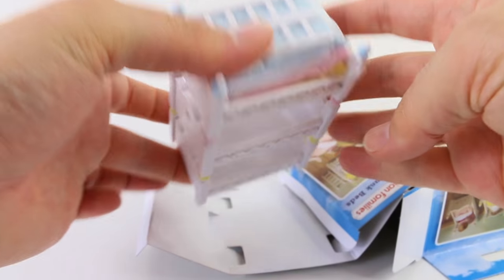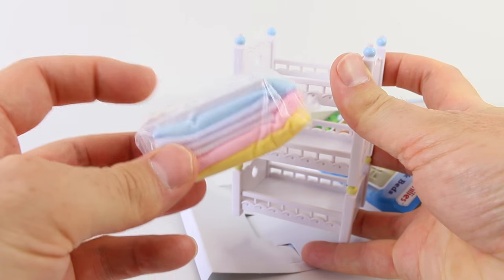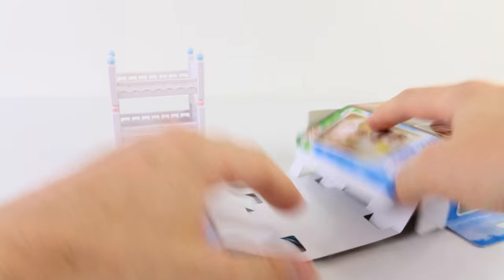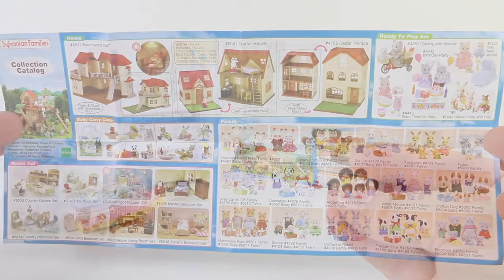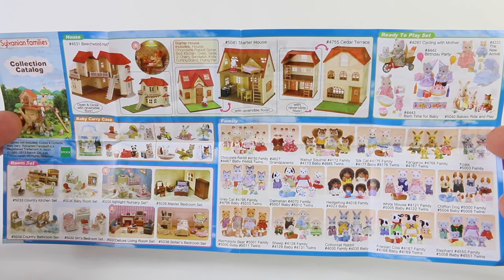Inside the box we have our bunk beds. We also have a bag which contains the ladders, blankets and mattresses. Also included is the Sylvanian collection catalogue, which features some of the play sets, characters and accessories available in the line.